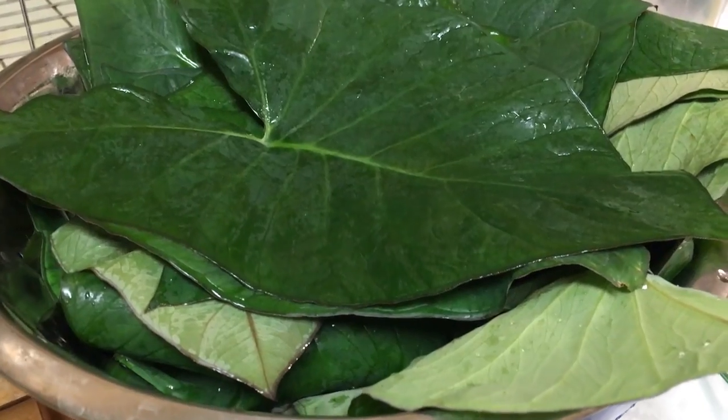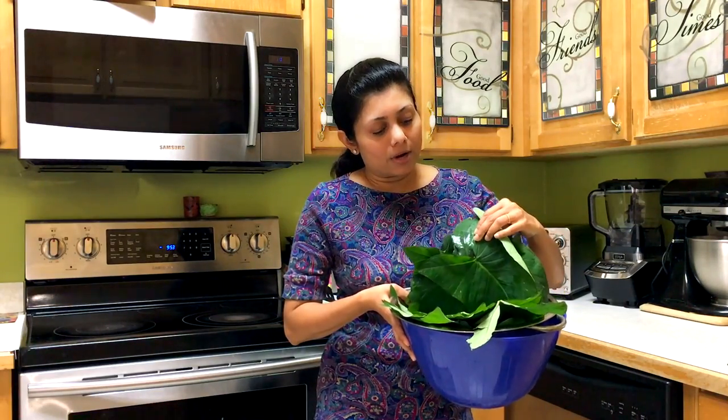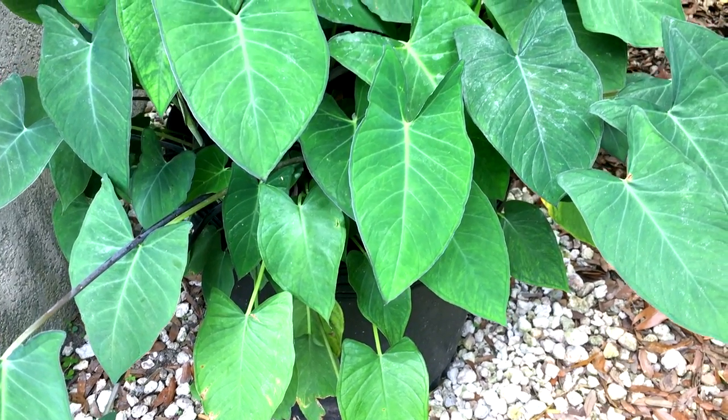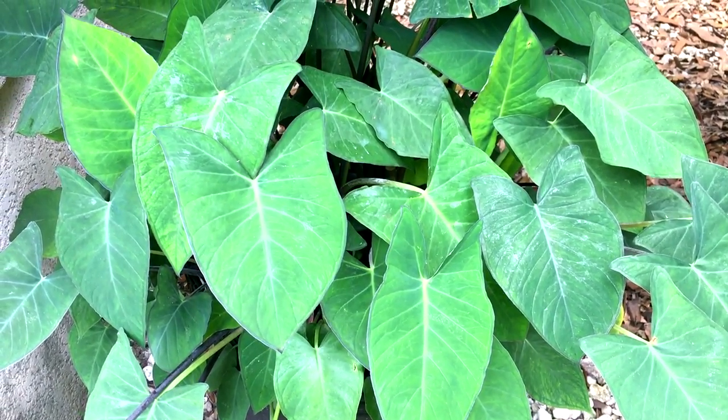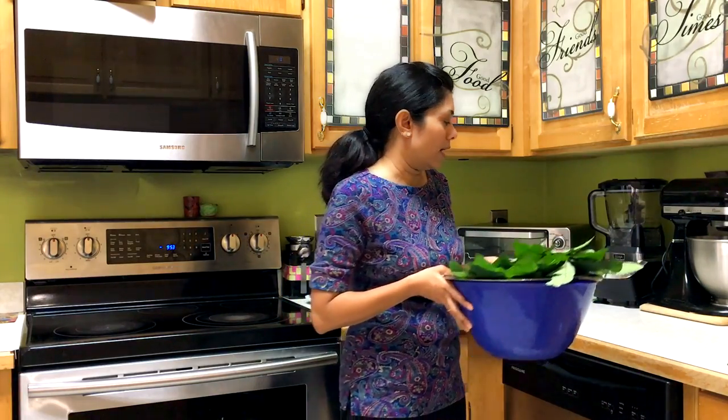Here I have some fresh Patra, also known as Taro leaves, also known as Irby in some parts of India. These are the leaves I have blooming in my garden, so I thought today I'm going to prepare the Patra, also known as Pateria. There are different names from different regions of India.